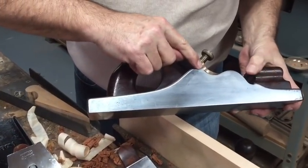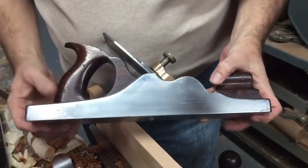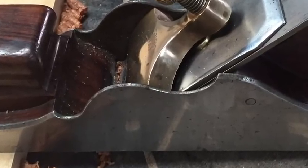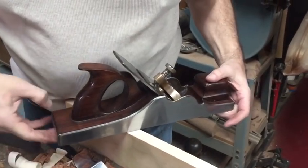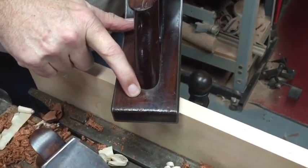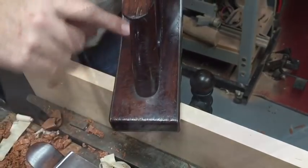The workmanship on this plane is just exceptional. If you notice this little bevel around here, it only comes up to here and then goes flat, and then it's beveled down — a nice little treatment on the other side as well. The wood is gorgeous rosewood. And right here you can see 'Mr. Lawson' — L-A-W-S-O-N — who used to own this plane and was proud enough of it to stamp his name on it.